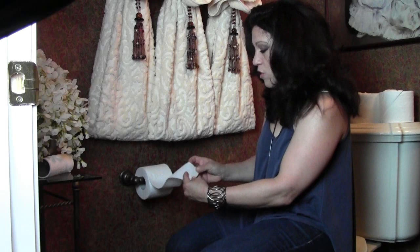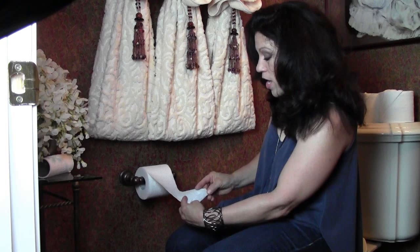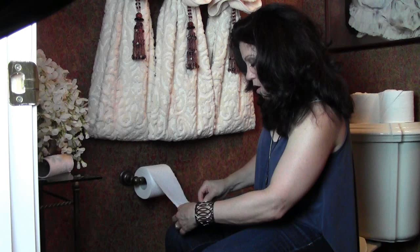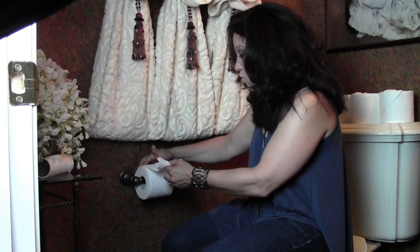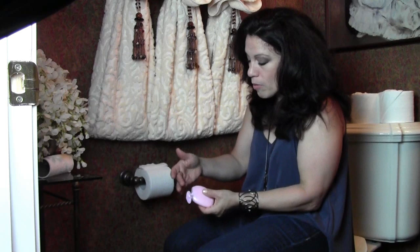For the very last fold, I'm using a slightly different toilet paper to show you how different it looks with different styles you might have at home. This one I like to call a Victorian fan — it's really cute. It starts with folding the very end of the toilet paper roll up about three quarters of an inch, then making a series of seven creases. Crease that really well and roll it back up onto the top of the toilet paper roll and press it down into place.